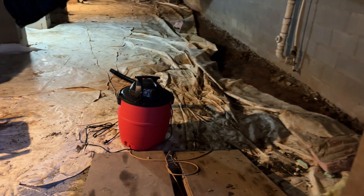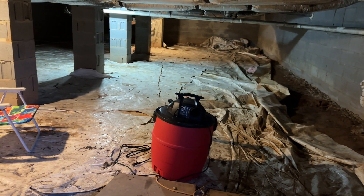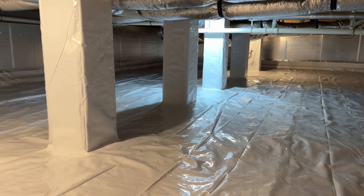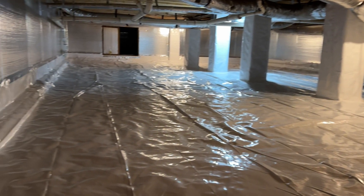Hey, what's up everybody, my name is Wes. Thanks for tuning in. In today's video I'm going to show you how we took our crawl space from what you see here into this awesome setup. The benefits of having an encapsulated crawl space are cleaner air in your home, it's going to keep moisture levels down in the crawl space.